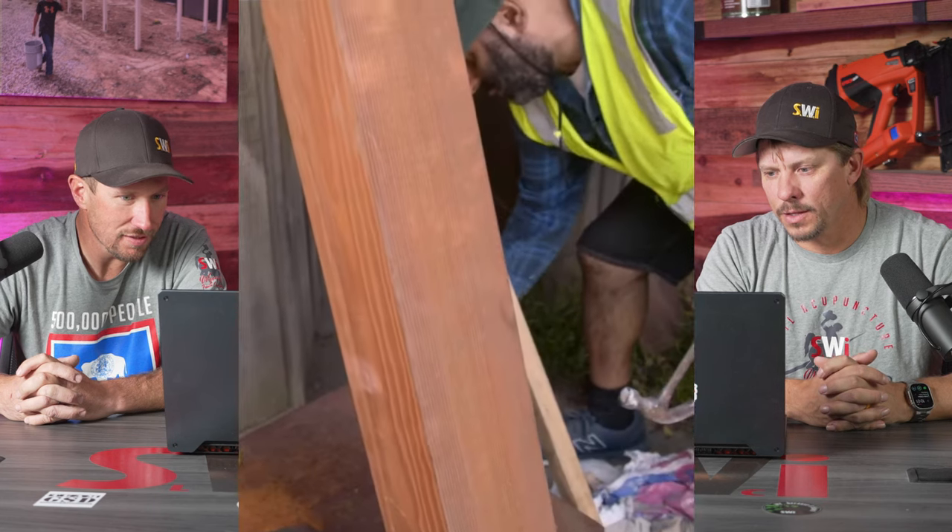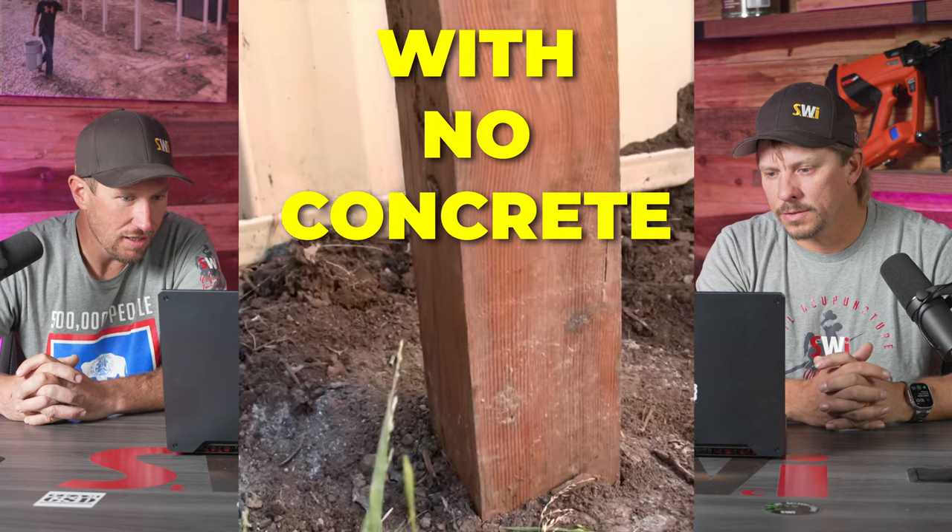Hi guys, it's John here. Today I'm going to be showing you how to put a post in the ground with no concrete.